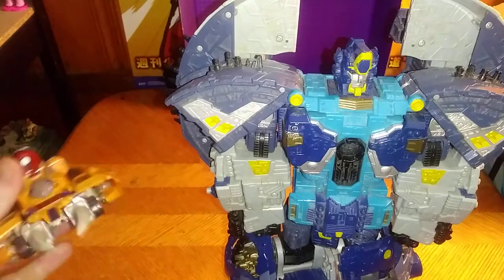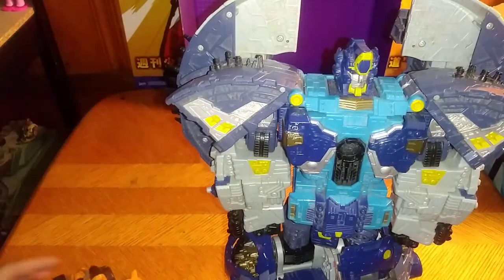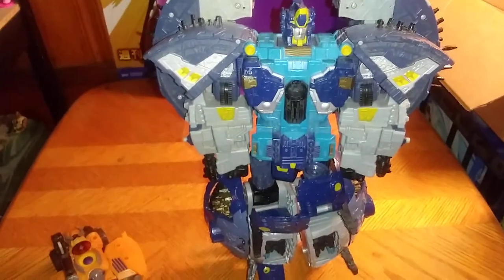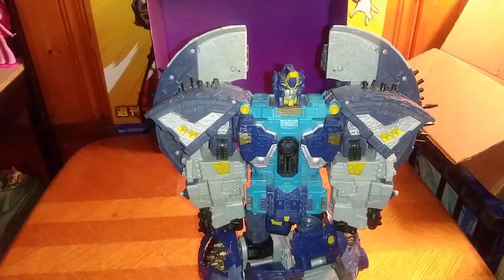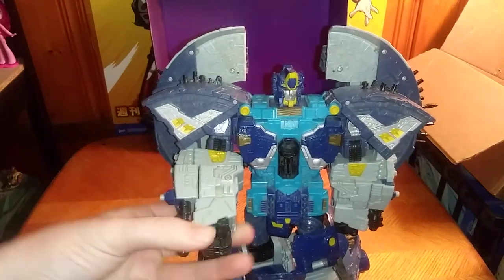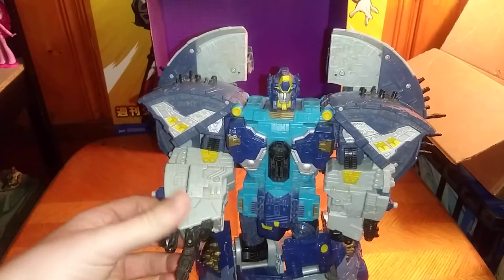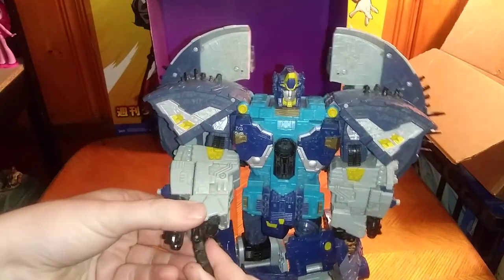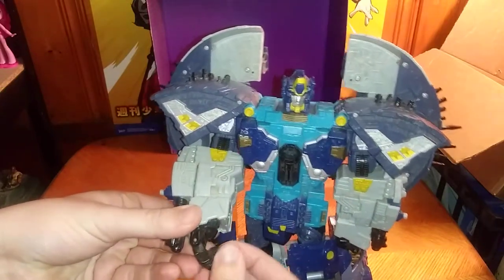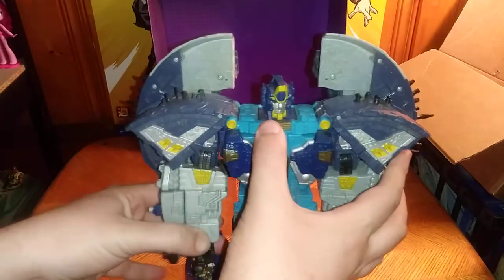Compared next to Unicron from Cybertron, he is bigger than Unicron. You're probably wondering where did I get this figure. Well, when I went to Steel City Con, I picked this guy up because I did not have Primus. And Primus is an awesome Titan-class figure. He's ready to crush the Decepticons and bring peace to the galaxy. He is pretty awesome.